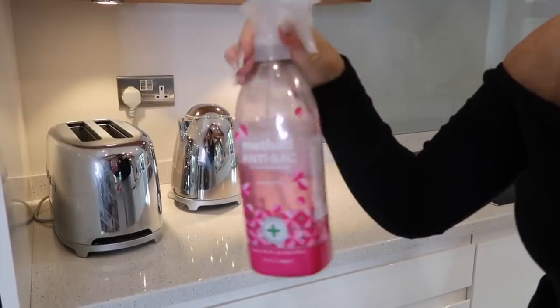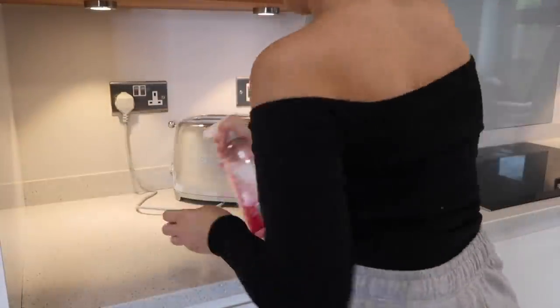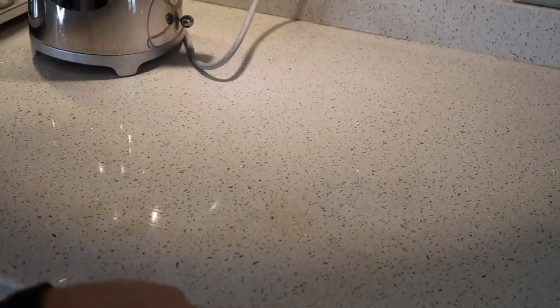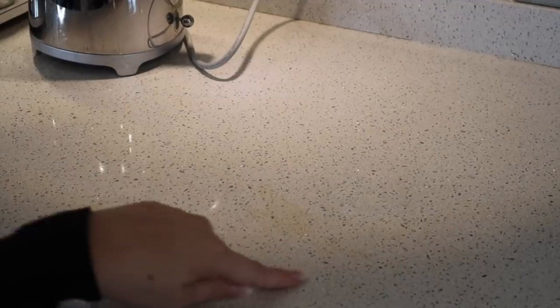Next up we're going to clean down the kitchen surfaces with my favourite method, which is the rhubarb scent. I always get tea stains because of the white worktops, and the method spray doesn't get rid of those.